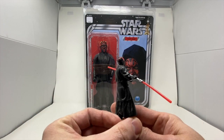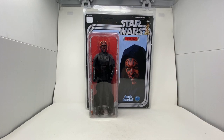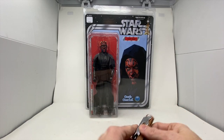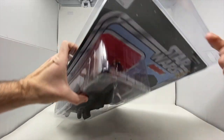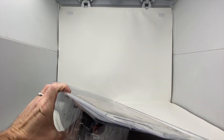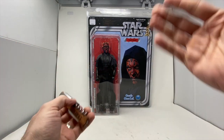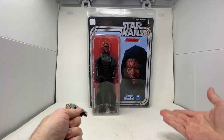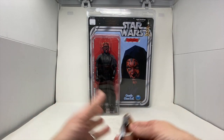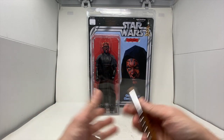We're going to open this figure up today and check him out. One thing I did not realize — having opened several of these — they are resealable. There is a roll of tape here that you can peel back and reseal the figure back inside the giant clamshell. I've gotten to a point where that's a lot of packaging, so I'm just keeping the cards and throwing out the packaging.